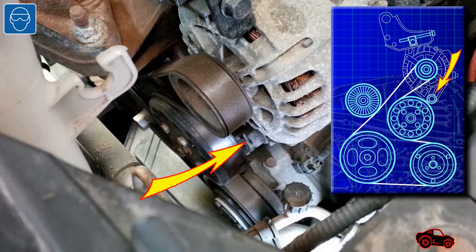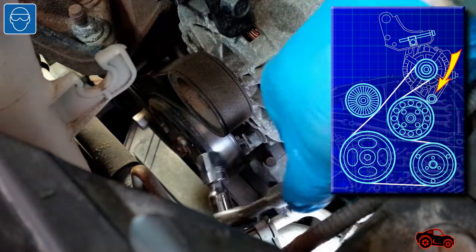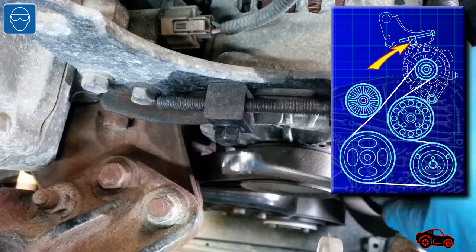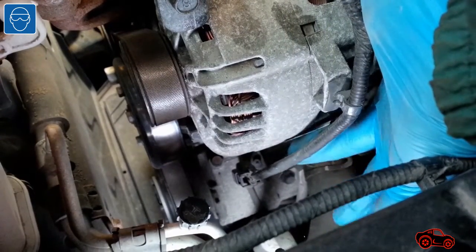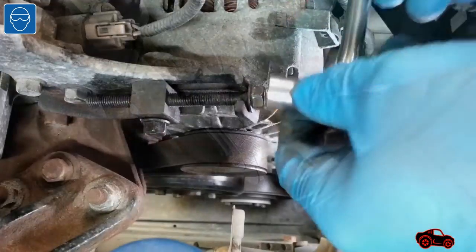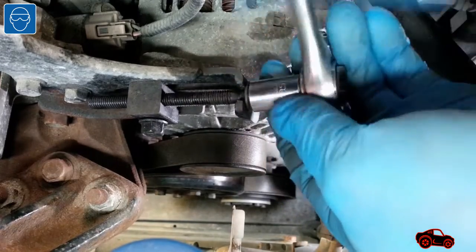Next, I used a ratchet to loosen the pivot bolt at the base of the alternator. Then, I loosened the lock bolt. I disconnected the air conditioning compressor electrical harness branch because it was quite tight. Then it was okay to loosen the adjusting bolt and slacken the accessory drive belt.